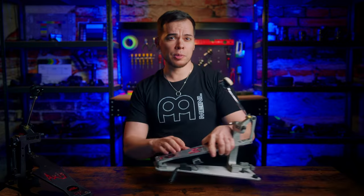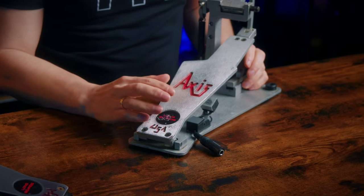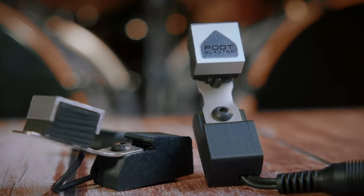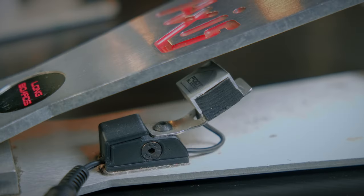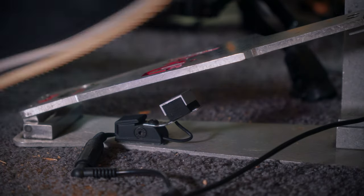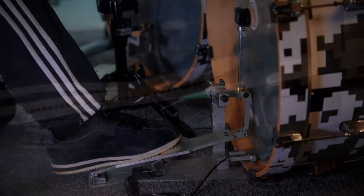Which finally brings me to my Foot Blaster triggers, which I've been using since 2021 and found to be the best kick trigger system for me. They too take the kick drum head completely out of the equation, so you never have to worry about false triggering. They work on any pedal regardless of manufacturer by attaching to the bottom of the pedal with the trigger facing the underside of the pedal board. You then bend the metal plate so the pedal board hits the trigger at the same time the beater hits the head. It's as simple as that.